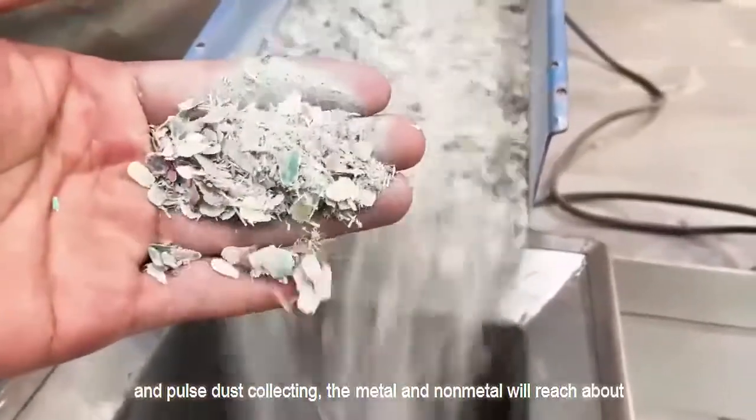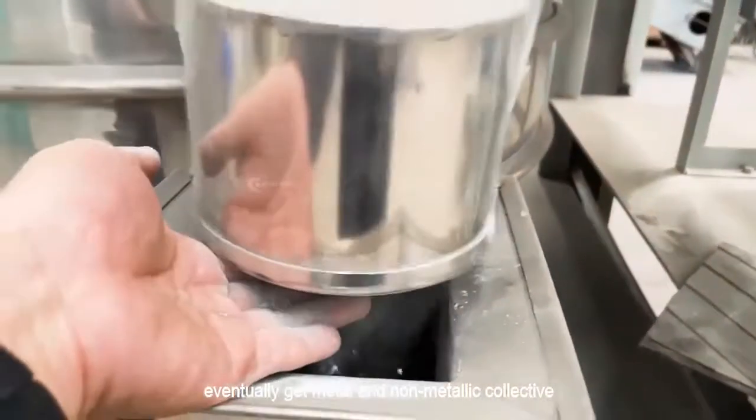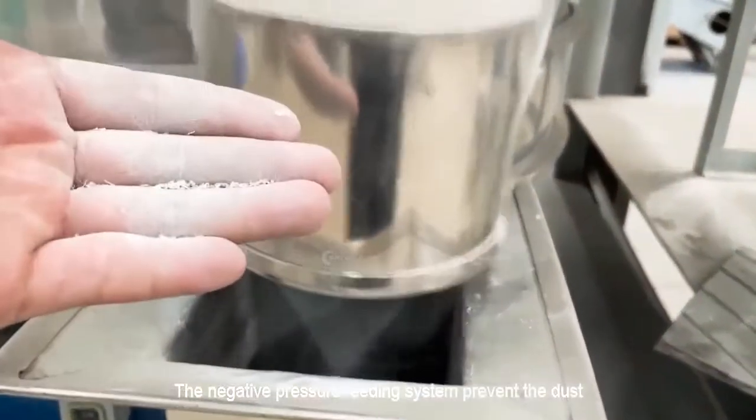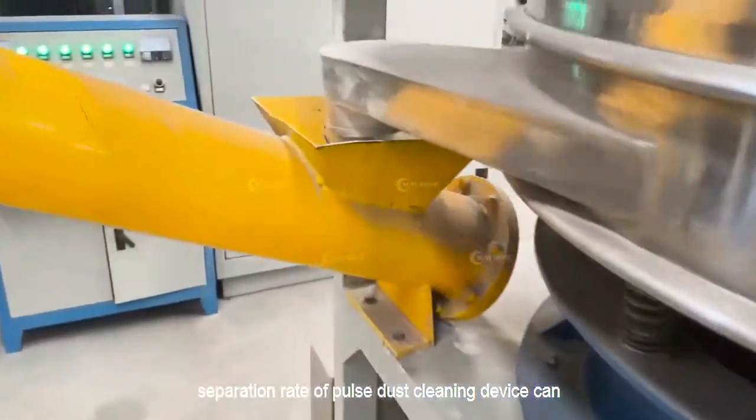The metal and non-metal will reach about 99% separation, eventually yielding metal and non-metallic collecting. The negative pressure filling system prevents dust from running out, and the separation rate of the pulse dust cleaning device can reach 99%.